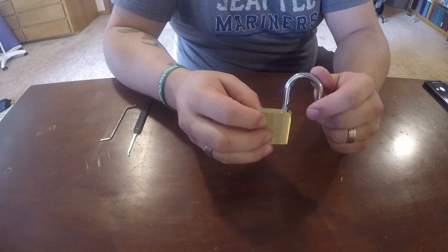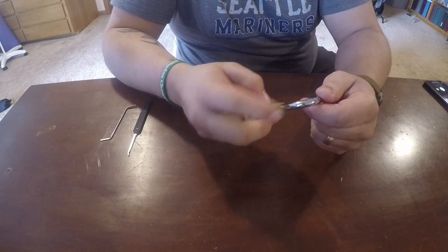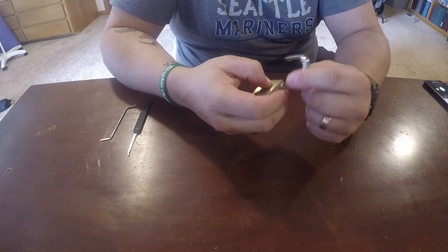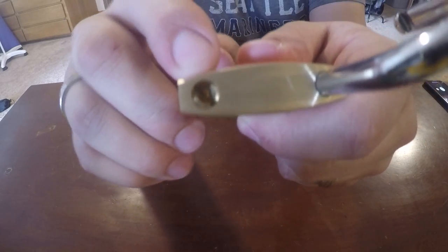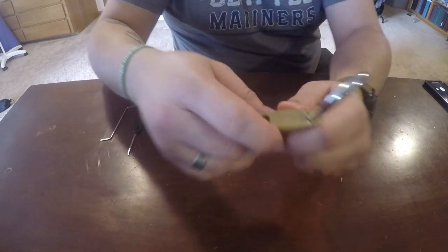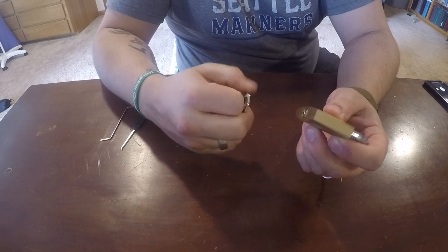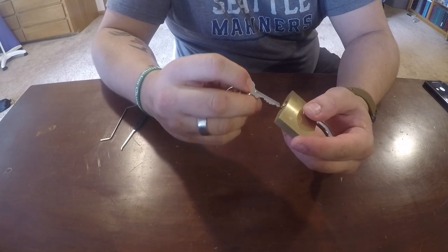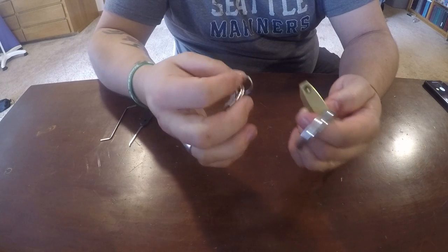So not too difficult. I'd be interested to see how this holds up against saw attacks — it says it's hardened but I don't know what type of metal it is. Also, if you look in here you can see that this lock can be shimmed. So for $15 not too terrible, but like I said, this is basically just a rebranded Master Lock.